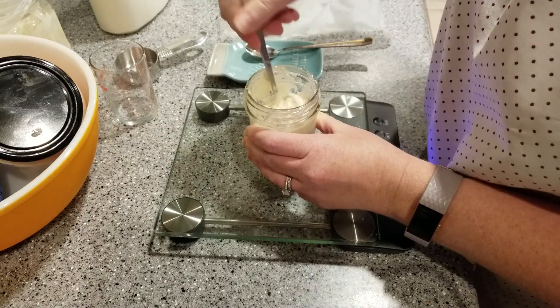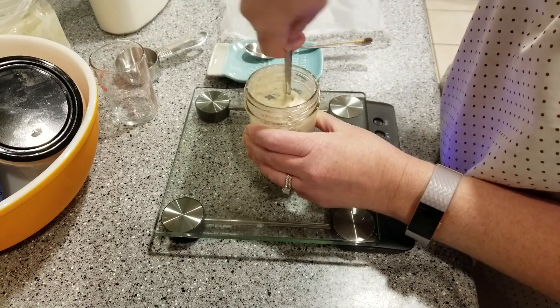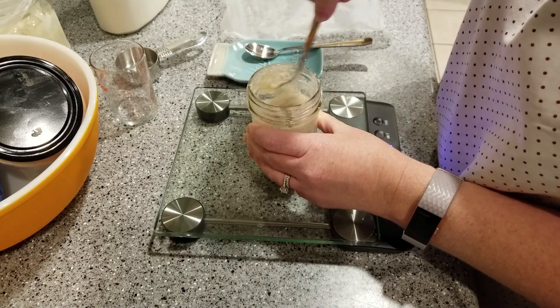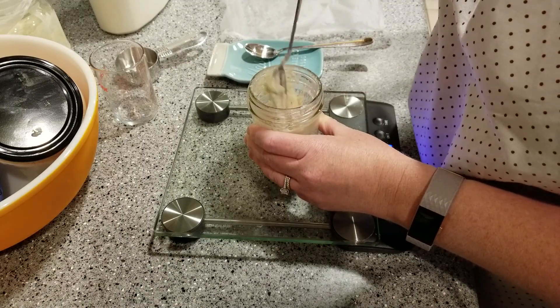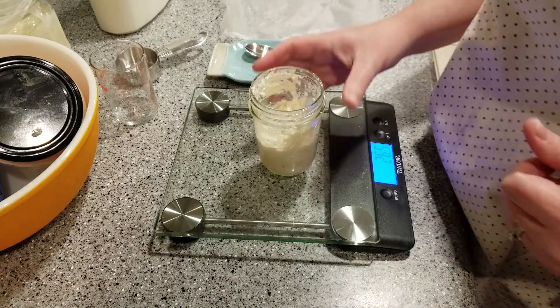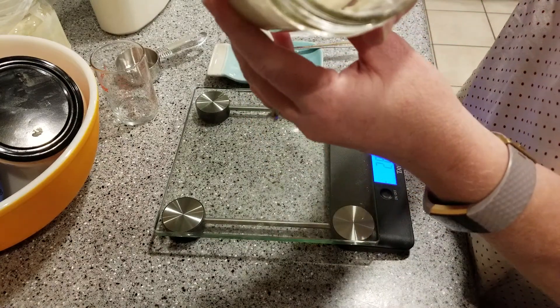It should be a little bit thicker, not quite as dry as it was earlier. We're gonna do this one more time this evening — that'll be the final time for tonight. And then by tomorrow it should be all good. So in a few more hours we're gonna do this again. See, this is what it looks like.